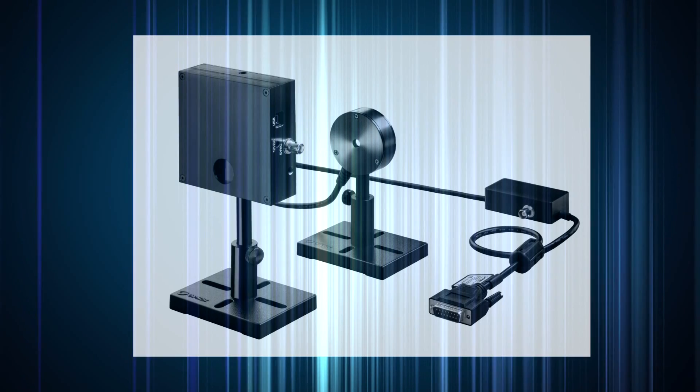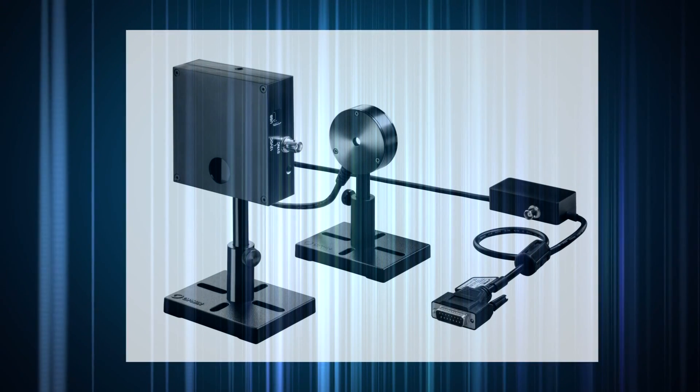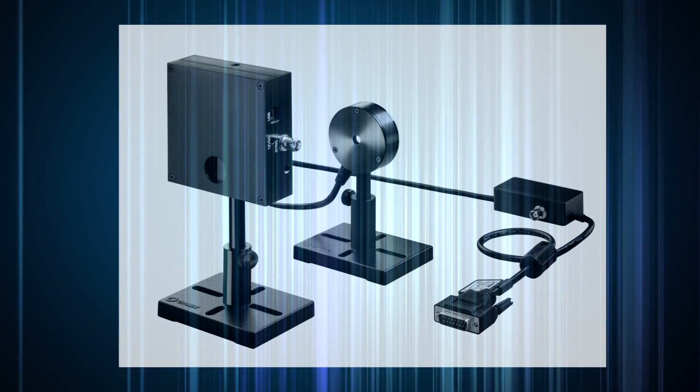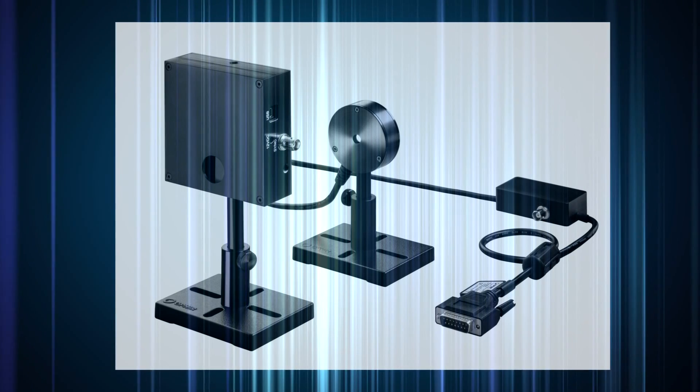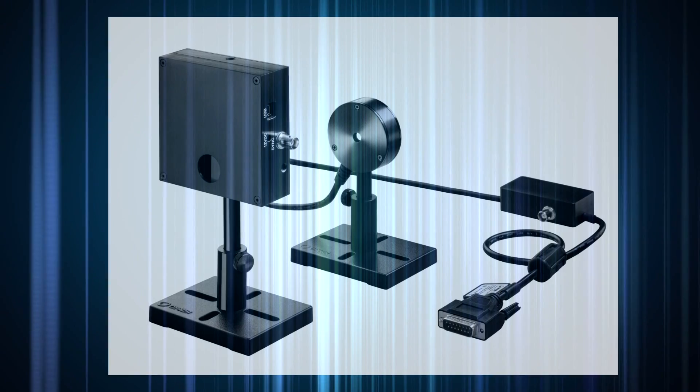Do you need to measure optical powers in the nanowatt range, but at wavelengths not suitable for standard photodiode-based sensors? Ophir's RM9 radiometer may be just the right solution for you. It's a sensor for measuring the power of very low-level CW or quasi-CW sources over a very broad spectral range, from the UV to the deep IR.